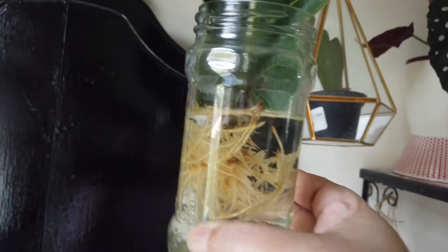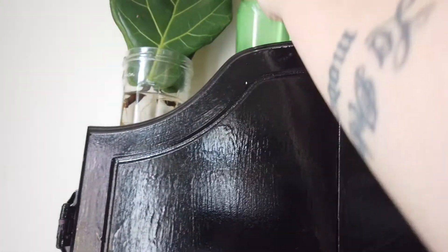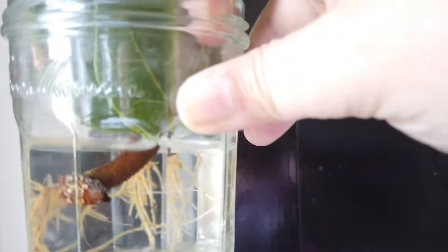Let's move on to my fiddle leaf fig. I asked for some leaves from my friend. This is from the first batch — I really need to repot that, there's a dead leaf up there. This one has just started sprouting; there are some roots growing inside. And these are from the second batch — two leaves of a fiddle leaf fig, and it's rooting really well.